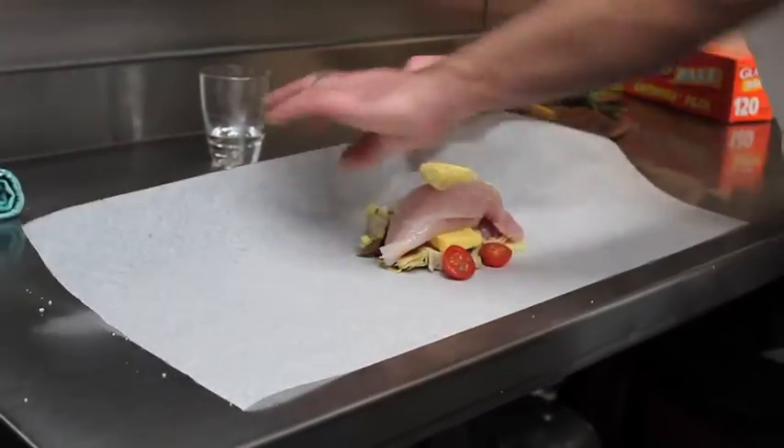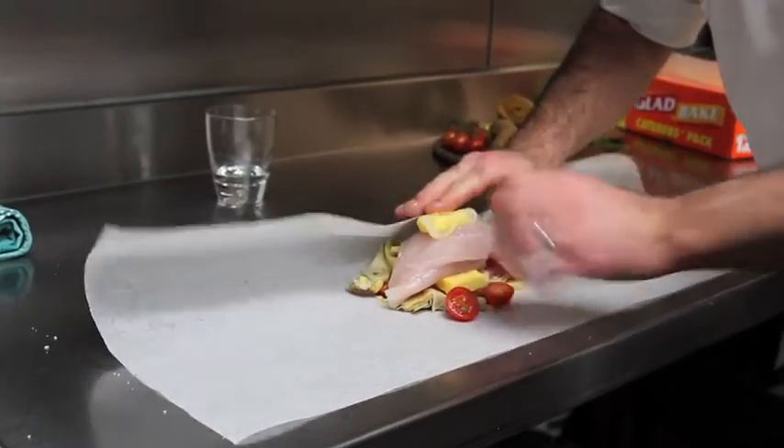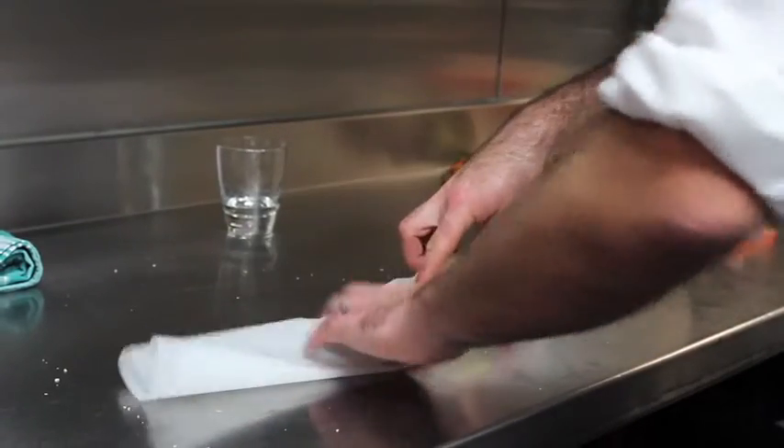Then when we come to fold, we come in on both sides first. It's going to be nice and tight. Once we fold, the ingredients cook together — as long as we're going to balance that.